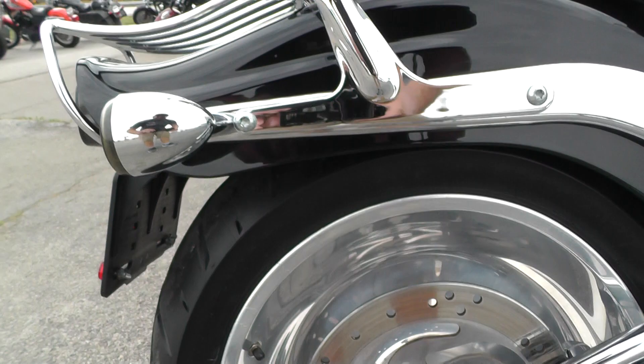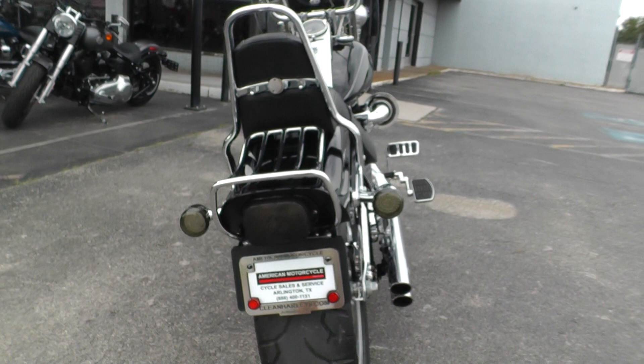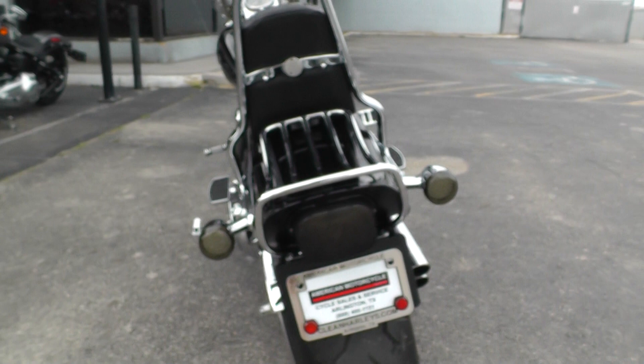Chrome sissy bar. It's got the chromed out swing arm. Smoke lenses on the rear and front turn signals, and a nice brake light. It's got a fat tire on the rear with plenty of tread. You've got a little luggage rack back there.